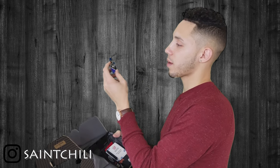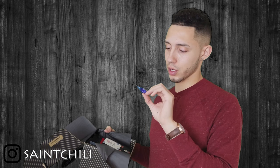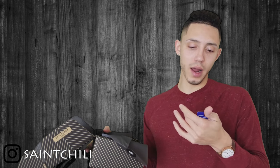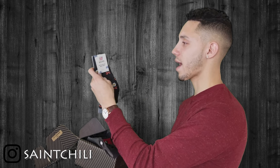We also have a Jack Black sampler right here — a Hand Healer industrial strength hand cream. Not sure why they threw this in since my hands are in pretty good shape, but can't complain. It is a sample size. Jack Black has a lot of good men's grooming products, lotions, face washes.